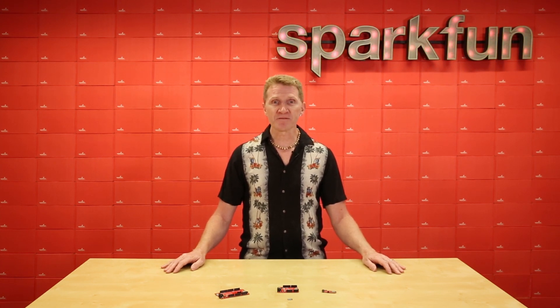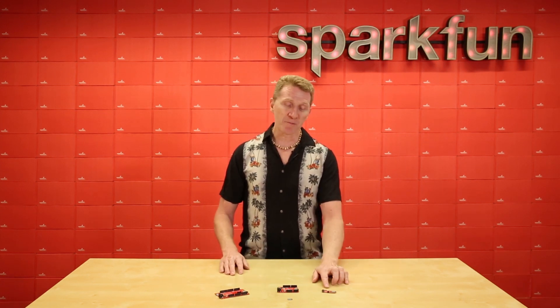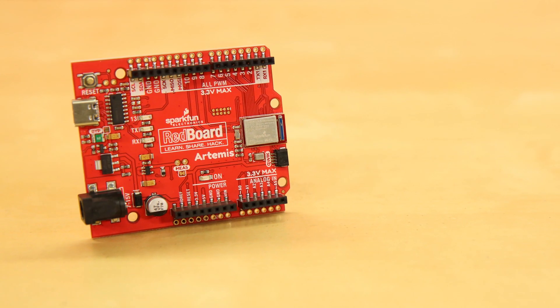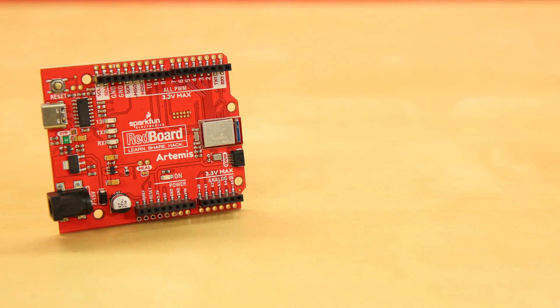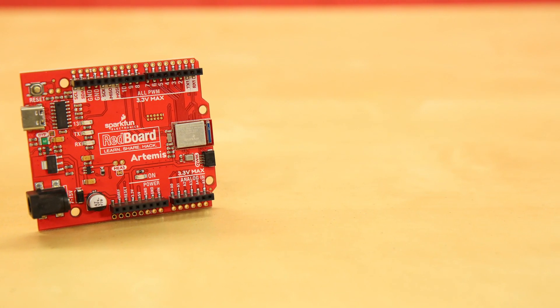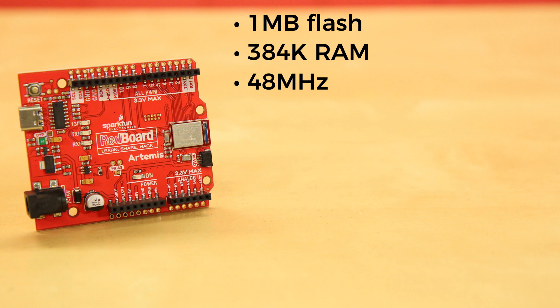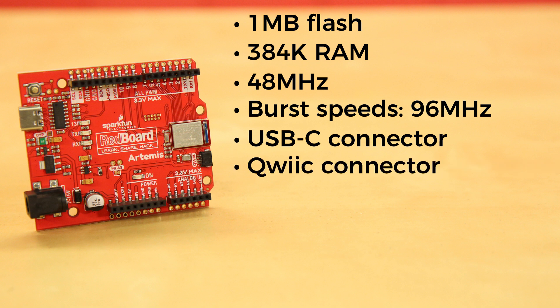We're releasing the certified module itself, as well as on three carrier boards: the RedBoard Artemis, the RedBoard Artemis Nano, and the RedBoard Artemis ATP. The RedBoard Artemis is the perfect board to dive into the Artemis module and start learning its capabilities. The board puts the powerful SparkFun Artemis module onto the familiar UNO footprint and offers 1MB of flash with 384K of RAM. It runs at 48MHz — that's three times as fast as your current UNO — with burst speeds of up to 96MHz. There's a USB-C connector for easy programming, and a quick connector to make I2C work a breeze.